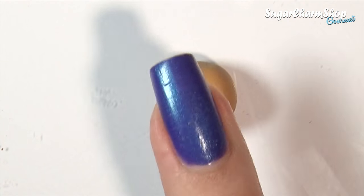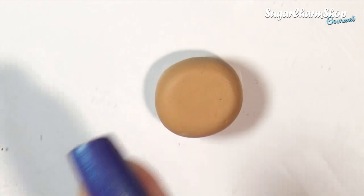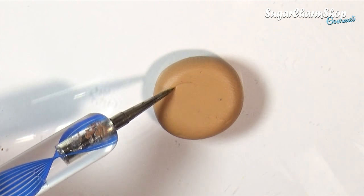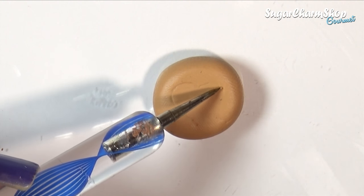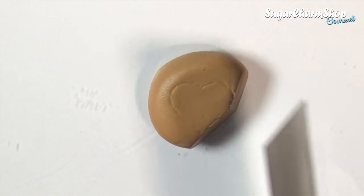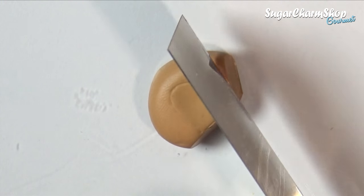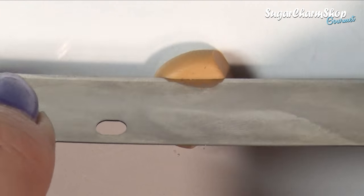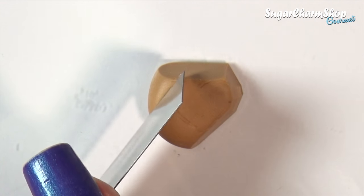I first took a ball of some scrap clay, flattened it slightly, and then marked off and cut out a heart shape. You want to make sure to make the sides slightly slanted. The reason why I'm using scrap clay for this is because I want to make a mold. You could hand sculpt each individual one, but because you want these to look like they've been baked in a pan, this to me is the best option.